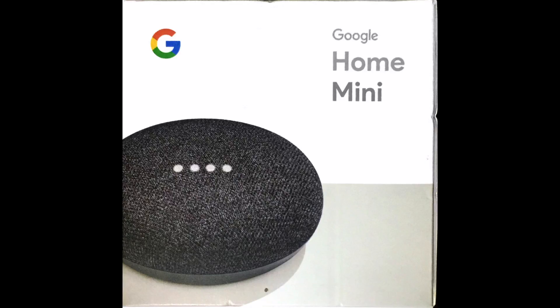Today we're looking at a Google Home Mini and I am going to do a quick unboxing of Google Home.